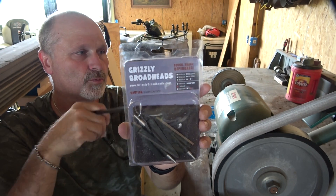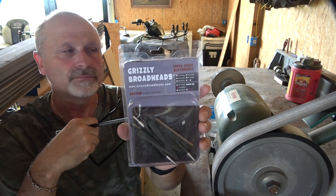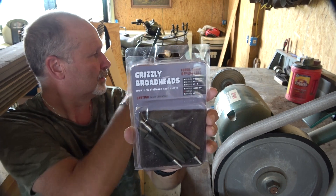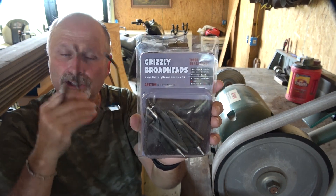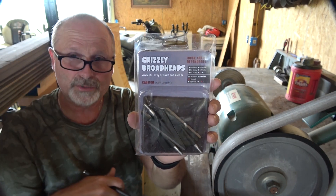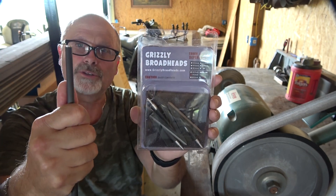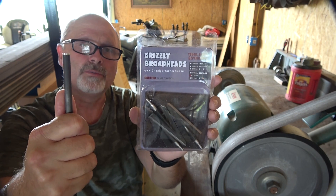We're going to hit them first on this worn-out belt that was originally a 220 grit, then we're going to go over to the buffing wheel and put the finishing touch on them. I always cut a little piece of shaft to have something to hold onto when I'm sharpening — it just makes it so much easier.